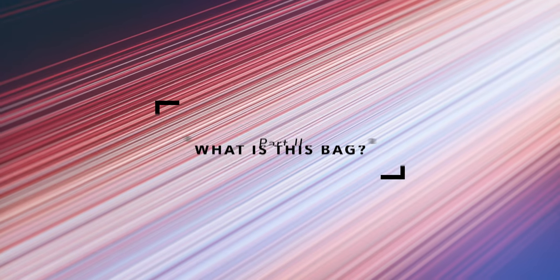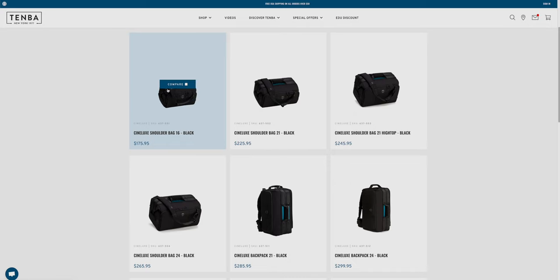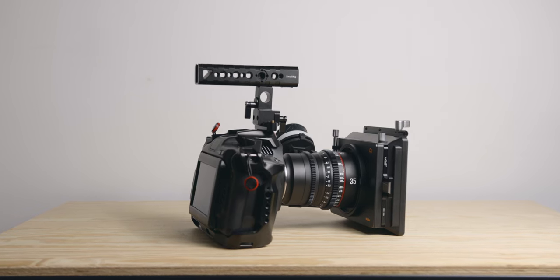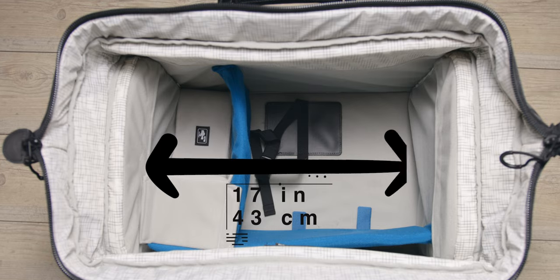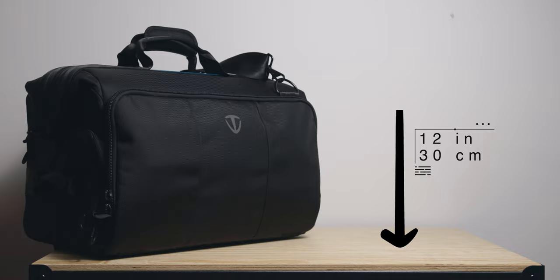The one I got is the shoulder bag 21 high top. You can also get it in 16, 21 regular, and 24. The shoulder version is what I have, but you can also get the CineLux bags as roller bags or backpacks. I got the high top version because the 6K Pro with the top handle is quite a tall kit and I needed as much height as I could get. This particular bag can fit camera rigs up to 17 inches long, or 43 centimeters, and the inside height is about 12 inches, or 30 centimeters.